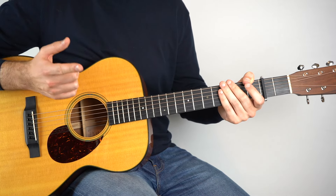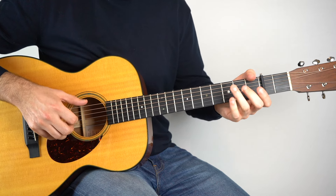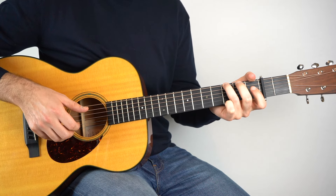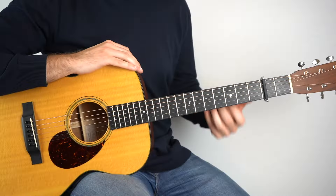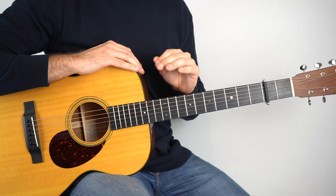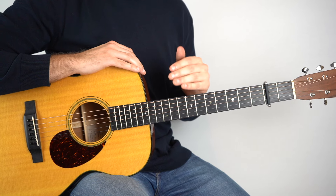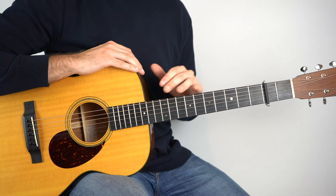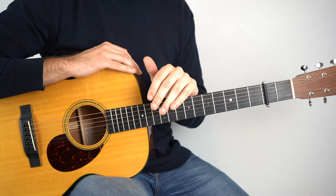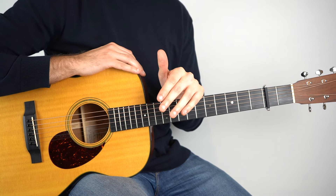And then just do that again. So here it is once more. So now you actually have all the parts of the song learned, which is fantastic. What you've got to do now is listen to the track and learn the structure, because the structure of this track is a little bit fiddly — it's not sort of your traditional intro, verse, chorus, verse, chorus. You need to listen to it and then kind of learn to navigate your way through it.